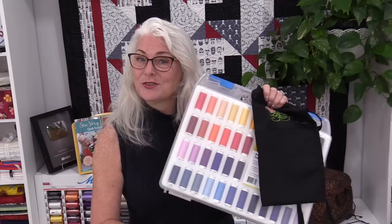Thank you for joining me today on SewVeryEasy. I'm on Facebook, Instagram, and I do have a newsletter, all under SewVeryEasy. I'll put some links in the description for you, and I will put some links if you want to check out the Mettler Polysheen thread. Thank you for joining me — bye for now!